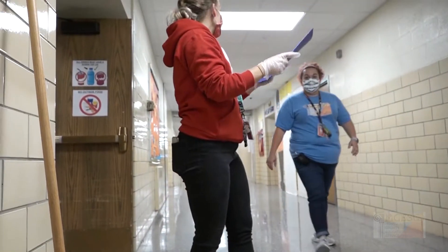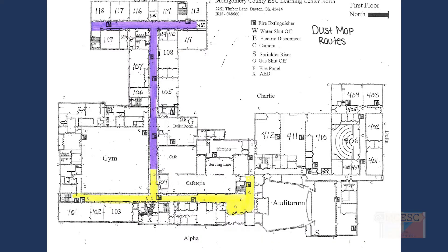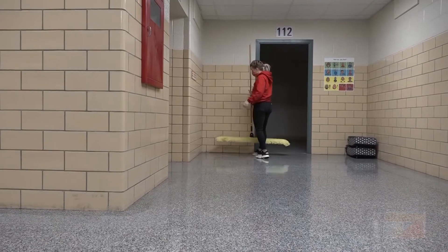Next, look at your map. It is a map of the first floor. One student will start in the yellow area. One student will go to the purple area. Start at the blue dot in the hallway.